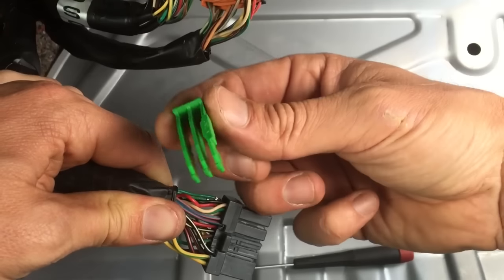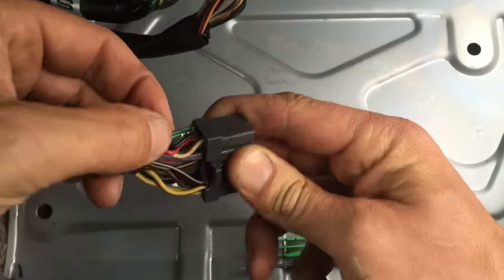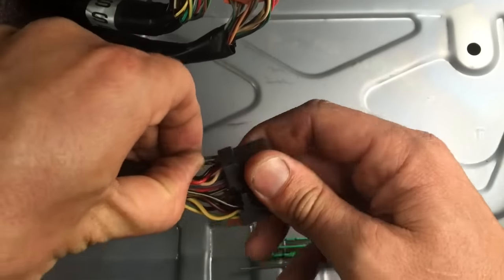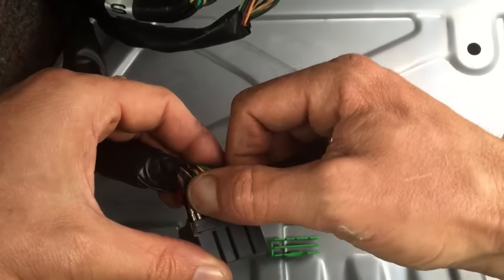Then you just slide it right out, and that's what it looks like. Through that process, a couple of pins have actually worked their way out right there, and that's what they look like.